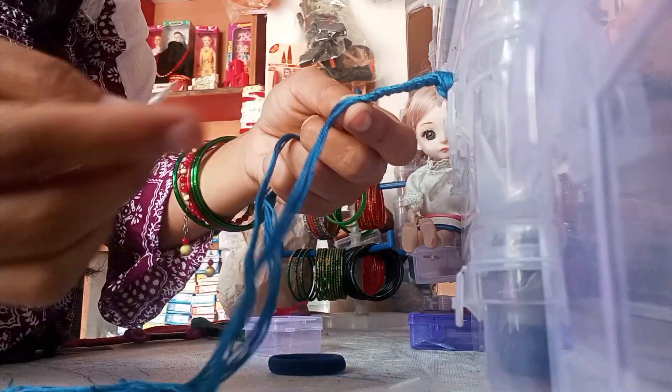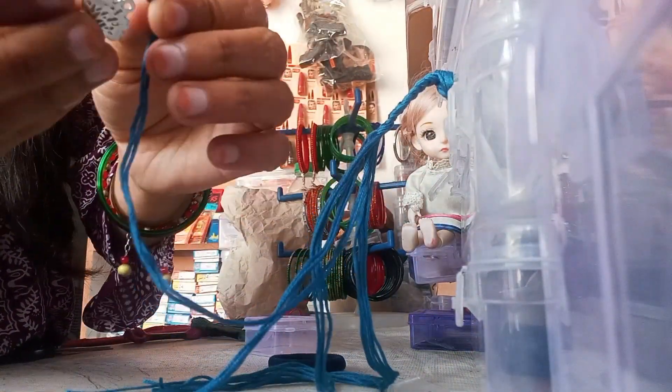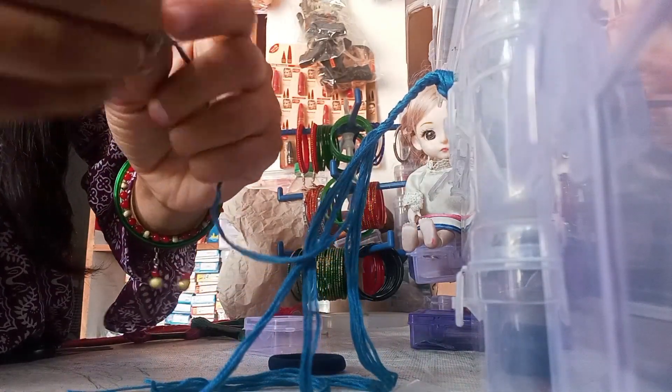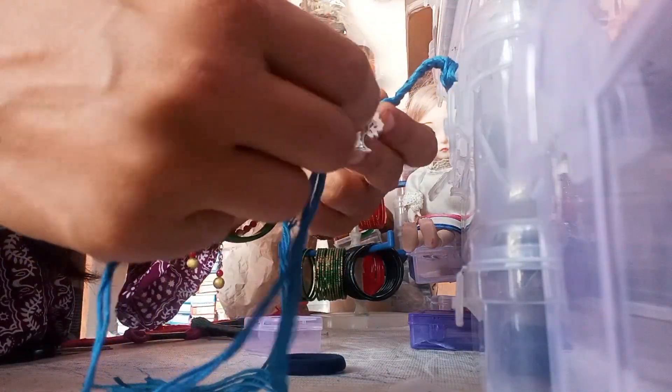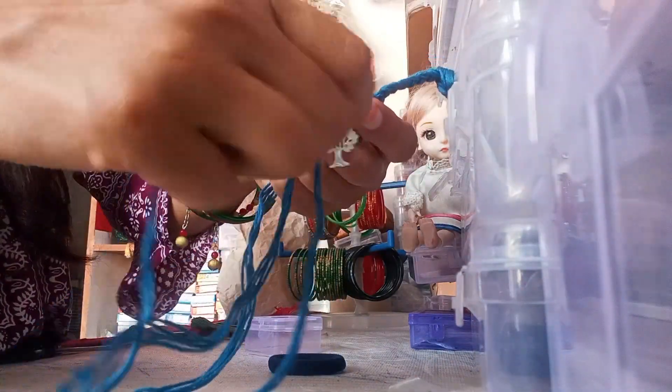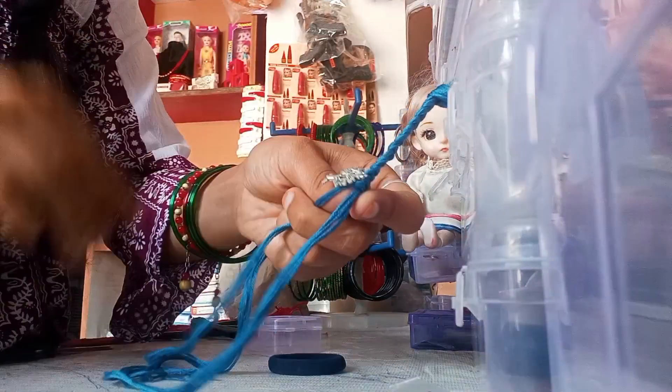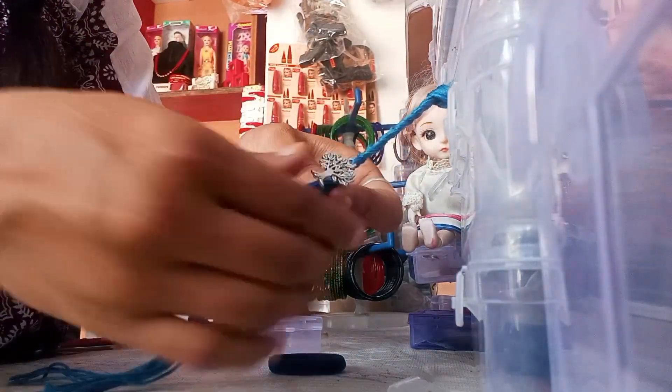The way we make a thread, we have to make it. And the other way we like the charm, we attach it with it. It gives a little funky look, and a lot of people like this. So let's make it — I have attached a charm and then we make the thread.